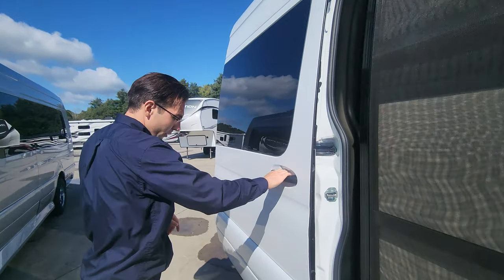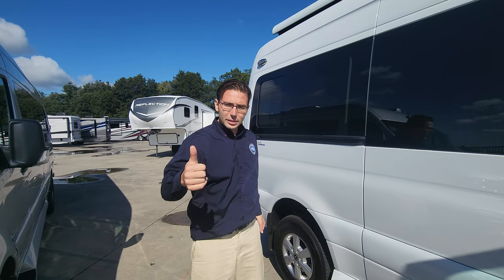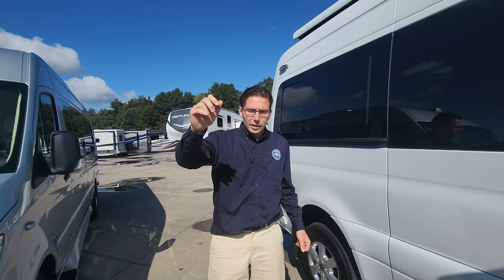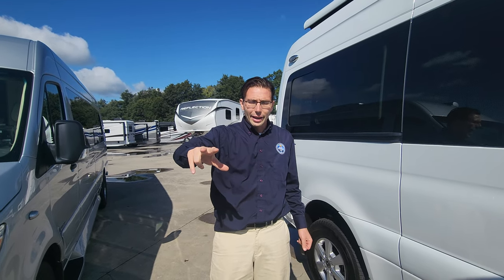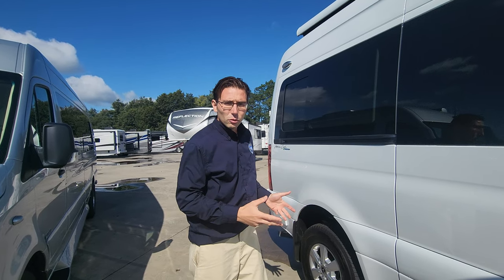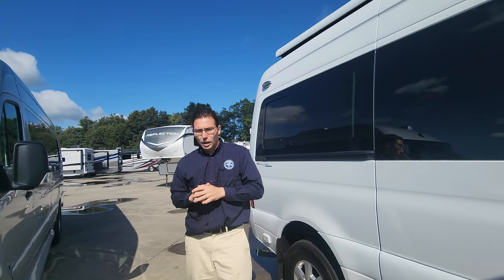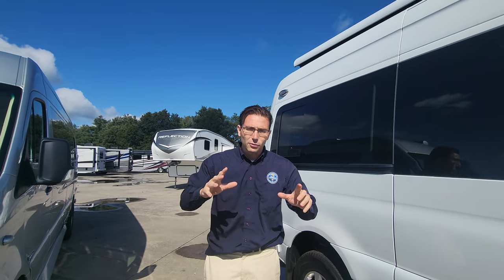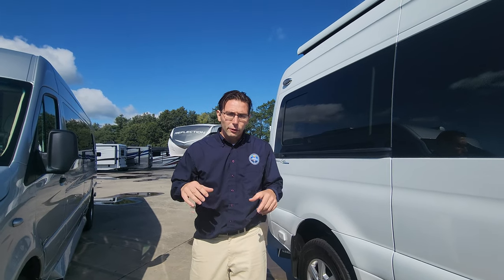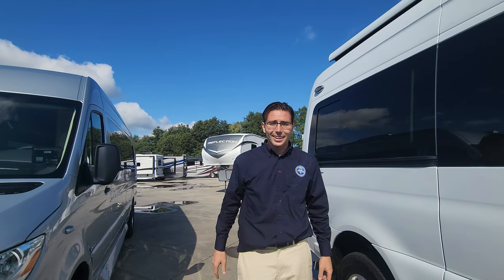That's about everything for the 2024 American Coach American Patriot. The primary upgrades include the power system with the second alternator, 1080 amp-hour lithium-ion batteries, enclosed batteries, upgraded vent system, upgraded wheels, the Firefly control system in the front, a new interior color, and of course, all-wheel drive. Let me know your questions in the comments, feel free to like and subscribe, and click the notification bell to be notified when new videos go up. Thanks so much for watching!